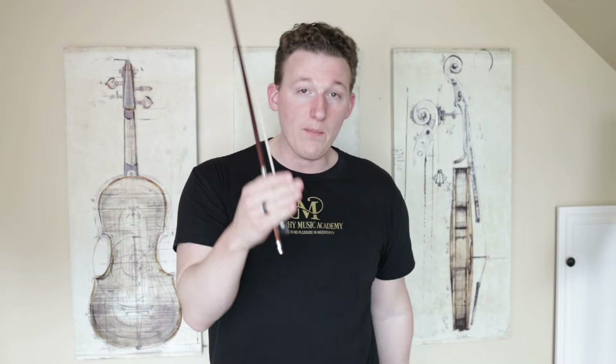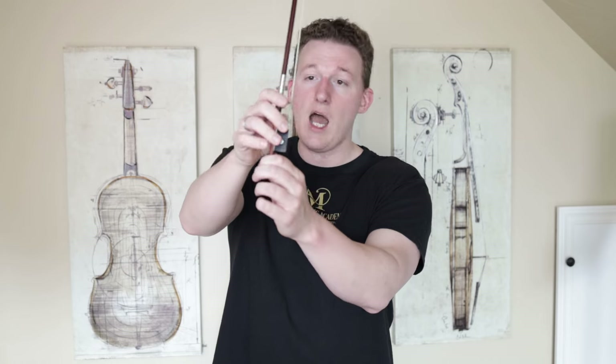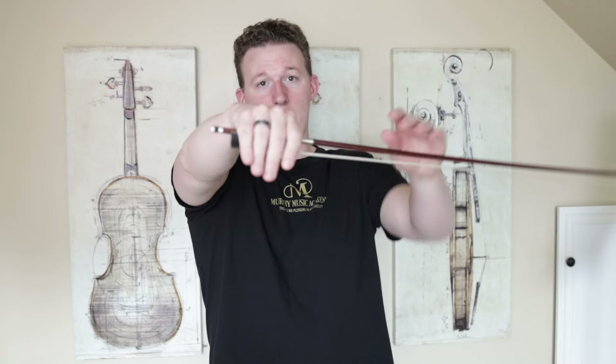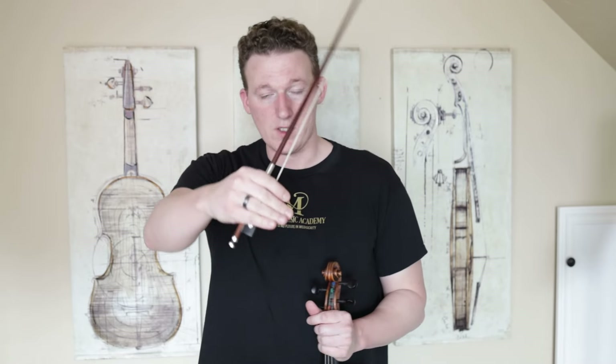To figure this out, first things first, we are going to actually handicap our bow hold. You see my nice Franco-Belgian bow hold here — I'm going to keep the thumb in the same spot, but instead of placing the fingers where they should be, I'm actually going to place all of them at the crease of the base knuckle. Kind of an exaggerated cello bow hold.